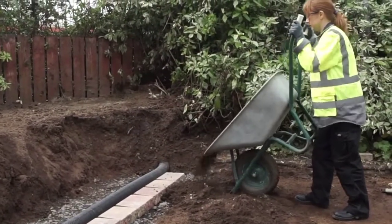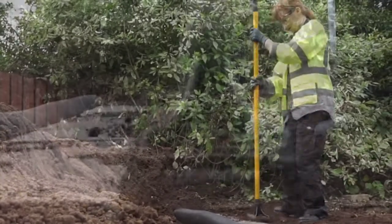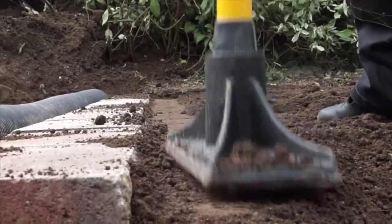Fill the gap in front of the base course with soil and pommel the soil in front of the wall. The base course must be installed below ground level.